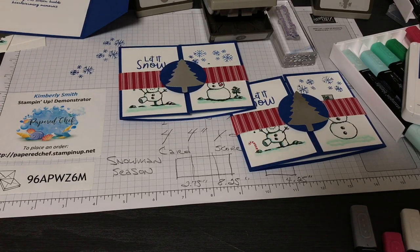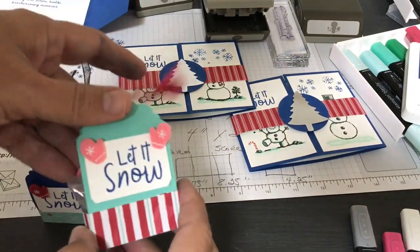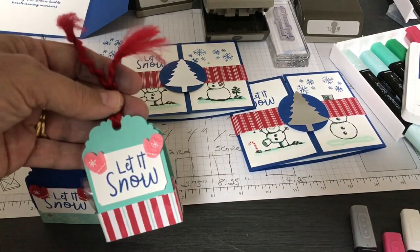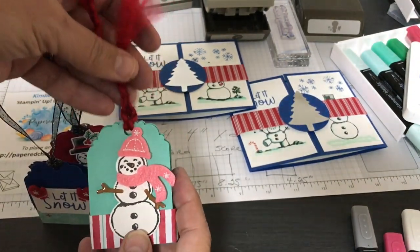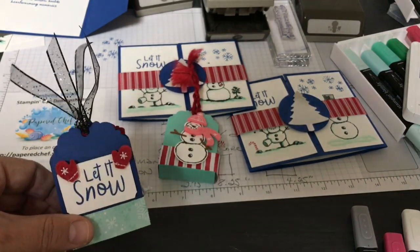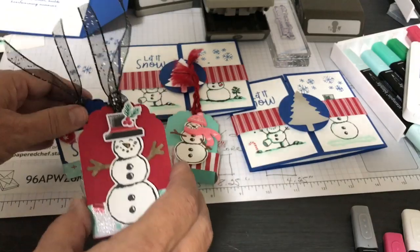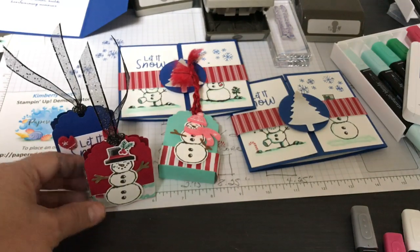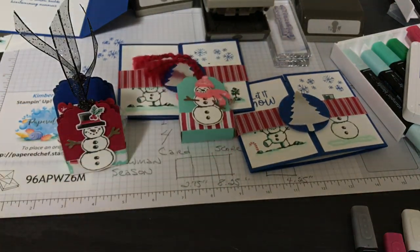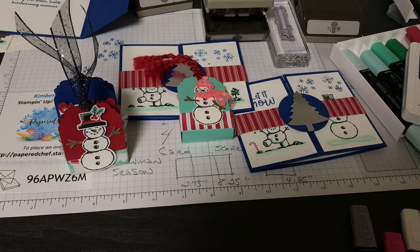Here's what we have: the snowman builder punch that goes with this set — I did another tutorial on YouTube using it. We have curly red ribbon, and this is called the Let It Snow embellishment kit — super adorable little felt embellishments that come with mittens, hats, and scarves in colors like Flirty Flamingo, Shaded Spruce, and Real Red. I also created little hats cut out with my Scan N Cut and the little arms from the snowman builder punch. Subscribe if you're new here — thank you, this is the Papered Chef!